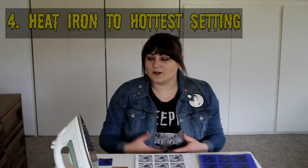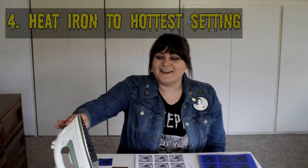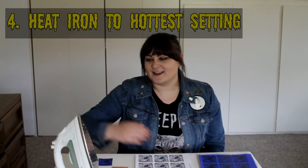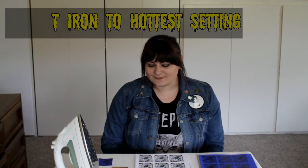Once you've done that, you're going to want to heat up an iron. I've gone through a lot of trial and error to find the right temperature, because my iron doesn't use temperature measurements — it has settings like cotton and silk. It took me a long time to figure out that the hot cotton setting is the best setting. It really needs to be a pretty hot iron to do the transfer well.